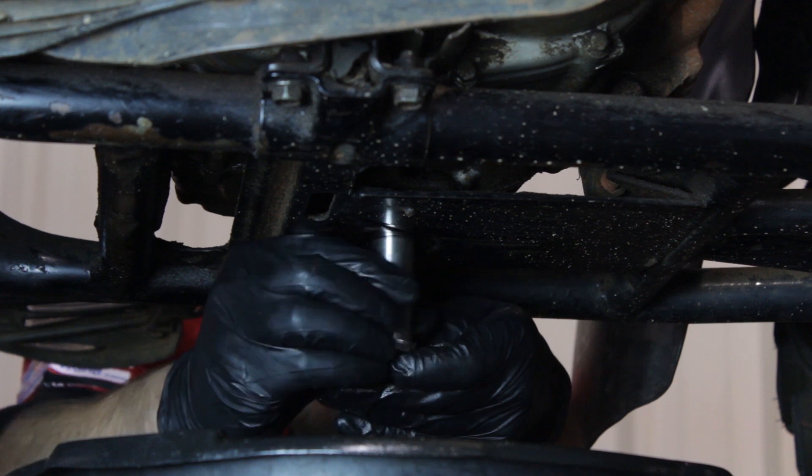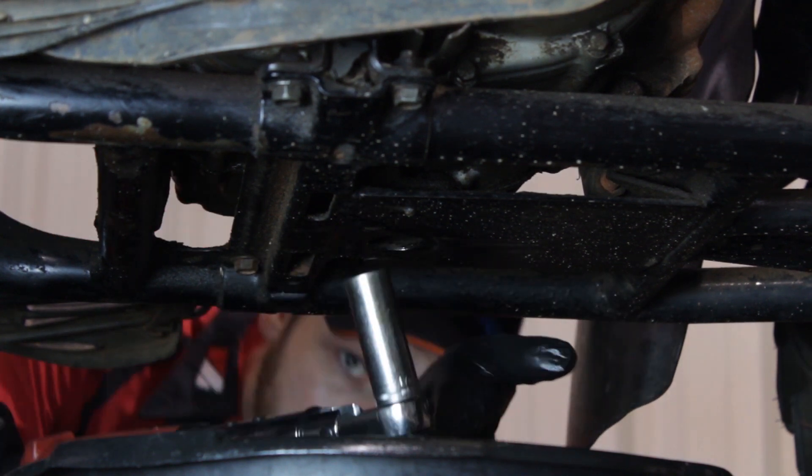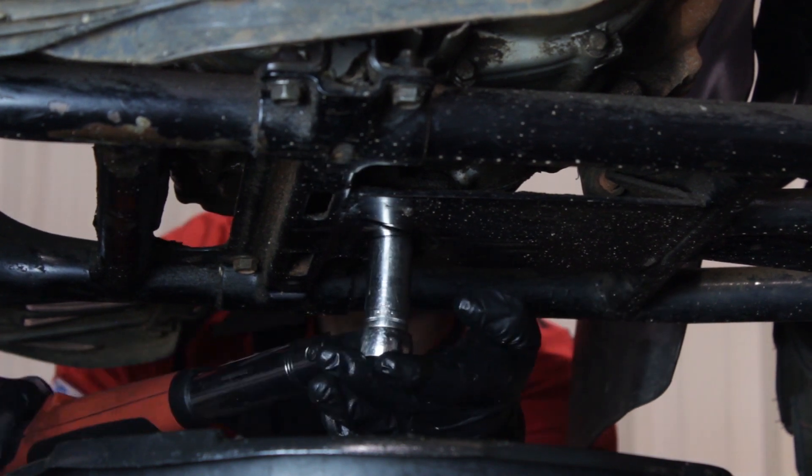Now we'll go ahead and reinstall the drain bolt and check the crush washer for its condition. If it's damaged, you'll want to replace it or else you'll have leaks. Once we have it in, we'll go ahead and torque this to 18 foot-pounds.